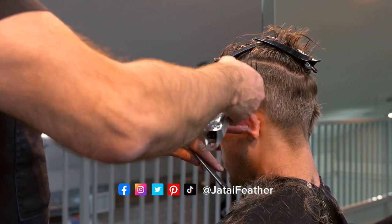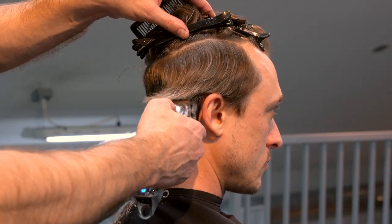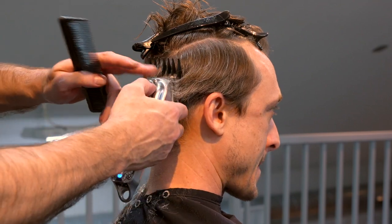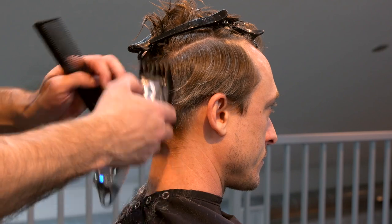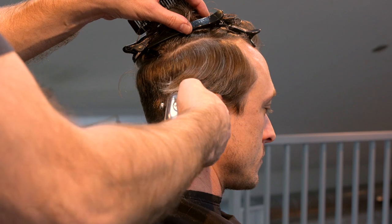The wrist flick is pretty simple and straightforward. As I get to the top where the head starts to curve away, I pull up and out by using my wrist to help the clipper head flick away from the head. This leaves it longer at the top of the section.